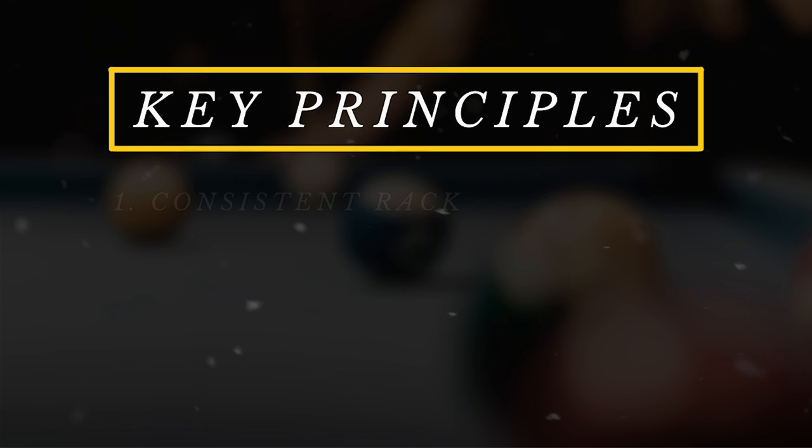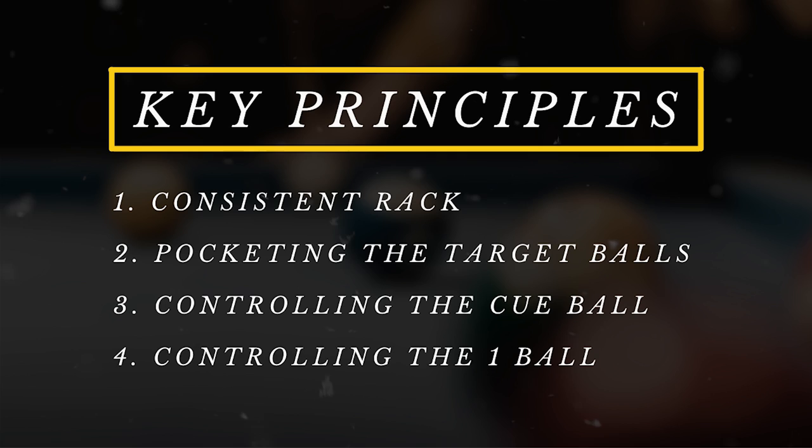With all the introductions out of the way, I'm going to show you guys step-by-step on exactly how Shane Van Boening performs his 10-ball break. Shane Van Boening's break consists of four key principles: a consistent rack, pocketing the target balls, controlling the cue ball, and controlling the one ball. Now let's go ahead and talk about each one, starting with a consistent rack.